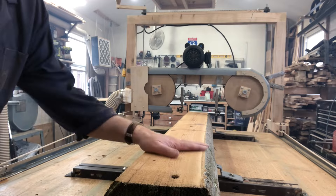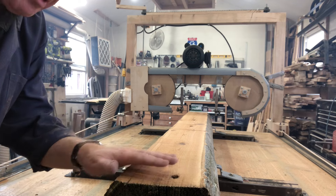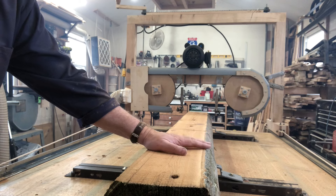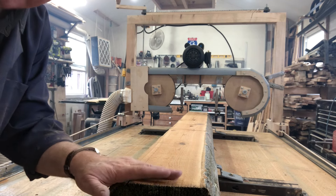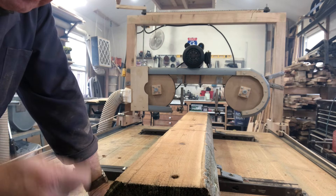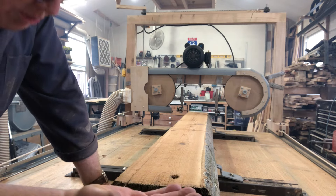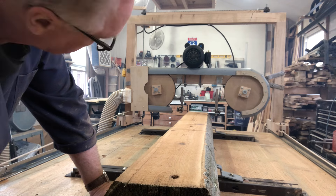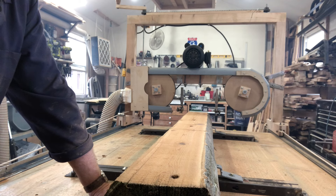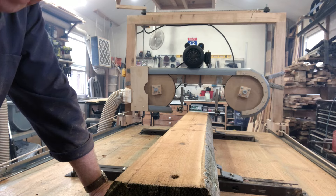That cut went very well. I noticed I'm drifting down just a little bit - about a quarter of an inch by the time I get to this end of the log. I'm not going to tackle that right now. I was pushing the blade a little hard - going about twice as fast as with the treadmill. I think I might slow down just a little bit. But I'm going to go down another five quarters and make one more cut. This motor is looking good. I've been spoiled.